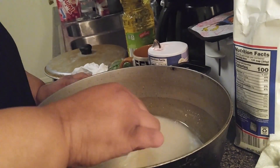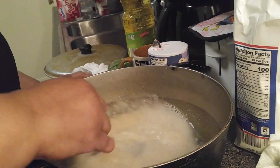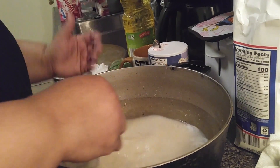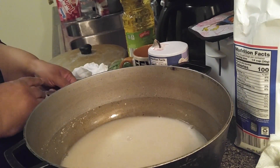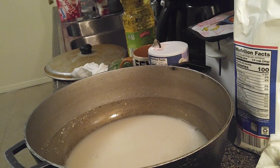We're gonna give it like a minute so that it gets activated. I would normally put sugar but I'm going to show you how my mom made it — le voy a enseñar como lo hacía mi mamá. So we're gonna leave it here one minute, the minute is running.